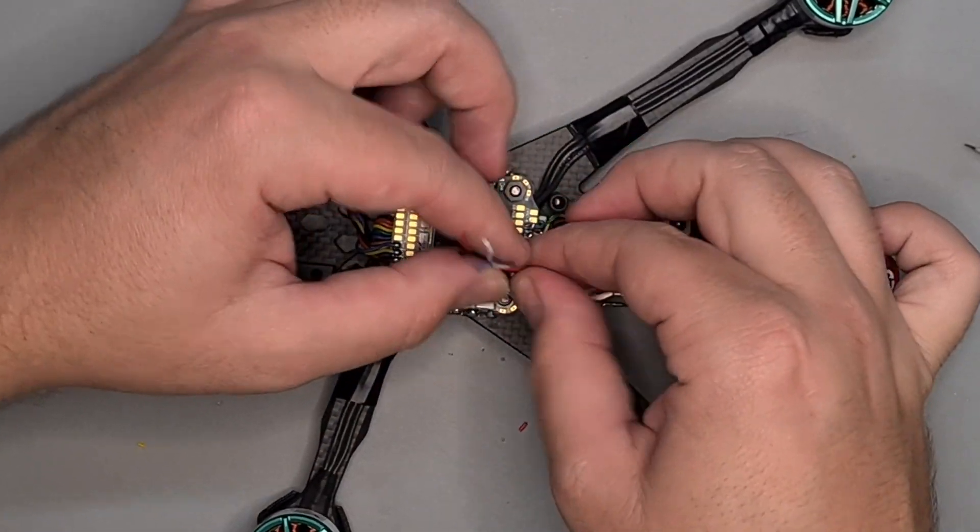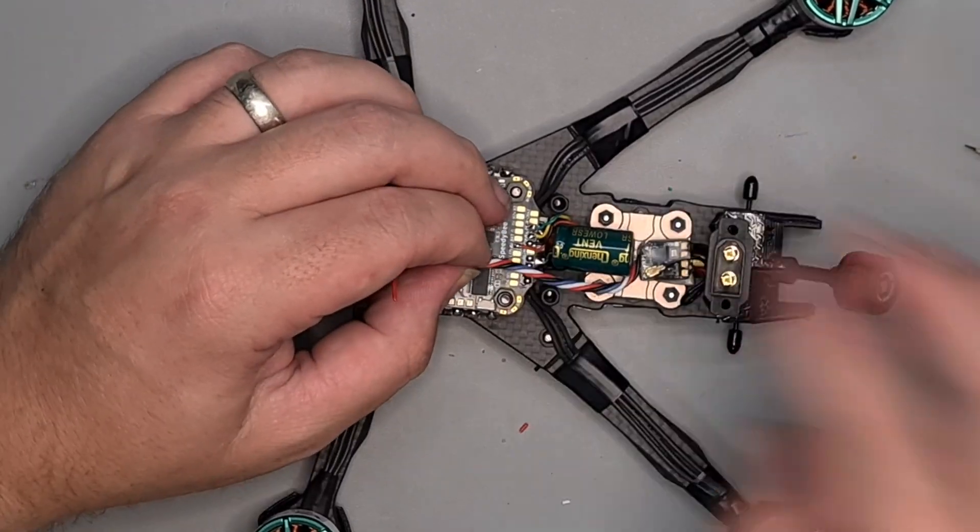I've been into building and flying all kinds of FPV drones, but when it comes to 5-inch freestyle, I've mostly been sticking to budget and mid-tier builds. Today, I've finally decided that I'm going to step up my game and build a premium and high-end 5-inch freestyle FPV drone, and I'm going to go all out. But first, let me give you a little background on why I'm doing this.